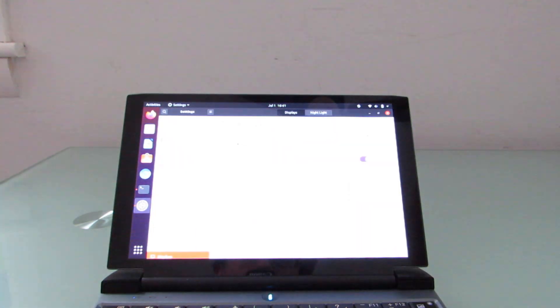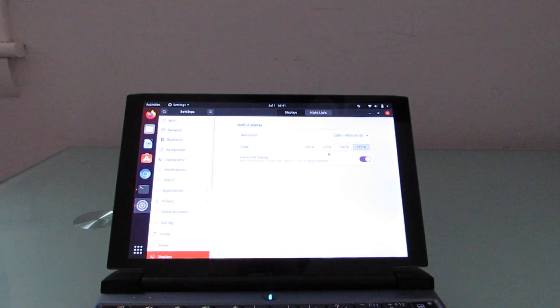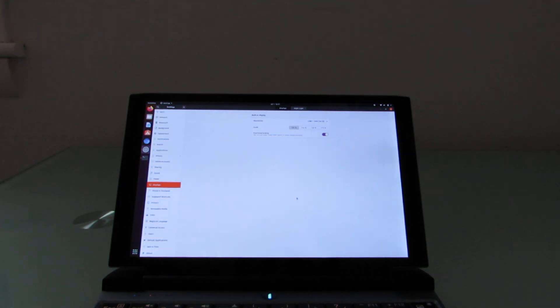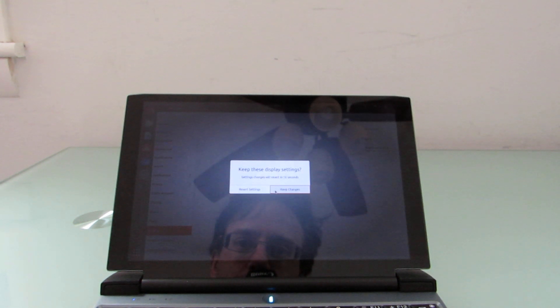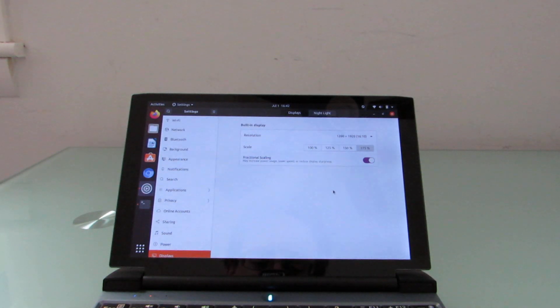Out of the box, this is roughly how the screen looks in terms of content visible at once. If we go into the display settings, I have the option of changing scaling to 100%, which makes everything really tiny and hard to see — everything is one pixel to one pixel. I can switch to 150%, which makes things a lot more usable, or all the way up to 175%, which makes everything easier to see but means you'll fit less on the screen. You can toggle between those choices to figure out what meets your needs best.